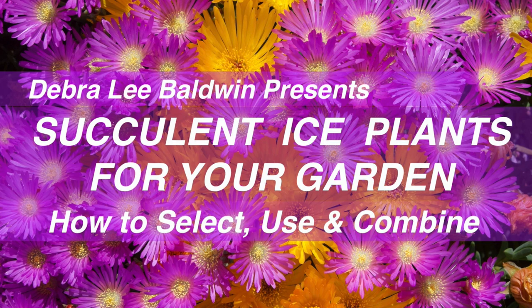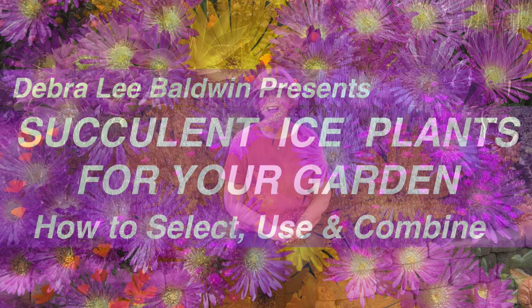Hi, I'm Debra Lee Baldwin, author of three books about succulents and how to use them in containers, gardens, and landscapes. And this video will introduce you to succulent ice plants.